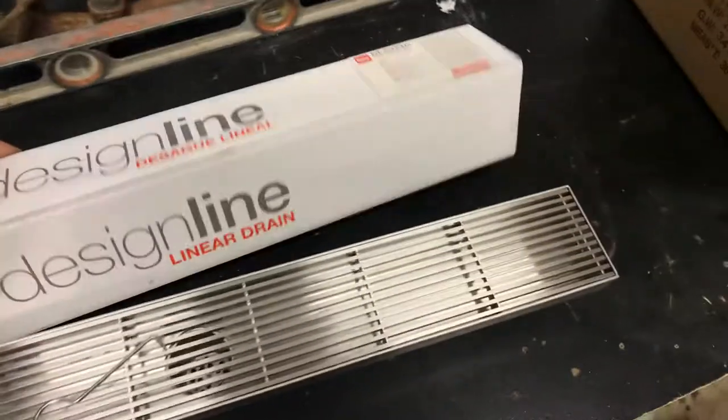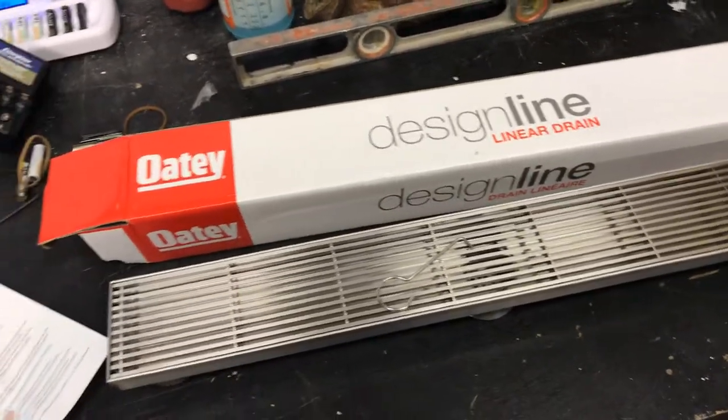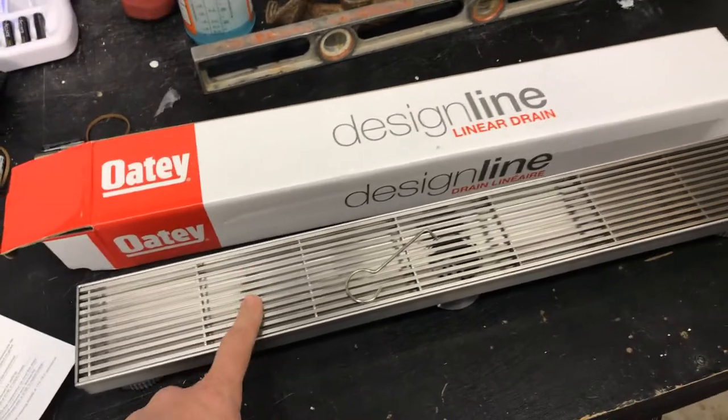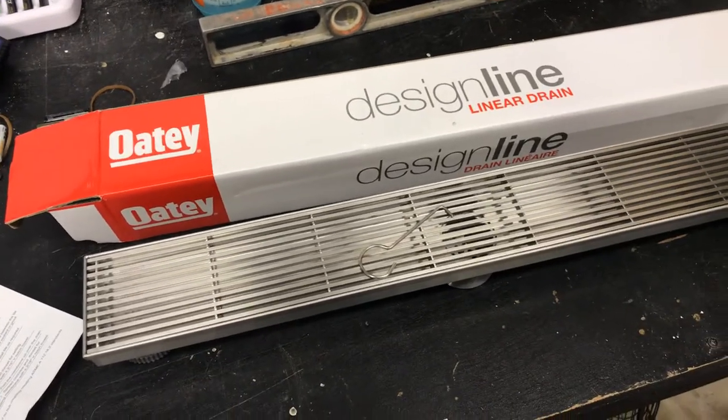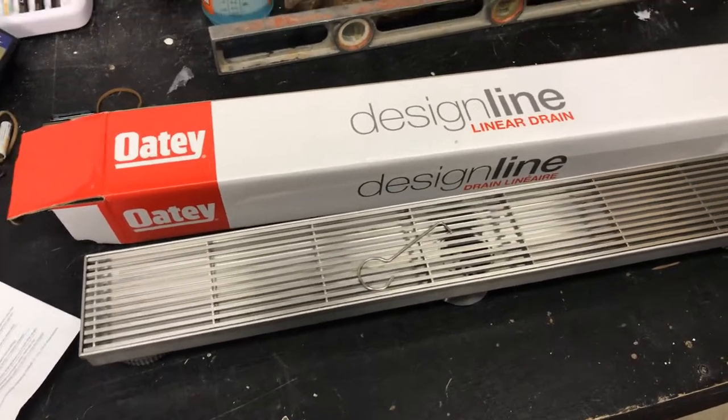I really enjoy it and I can't wait to get this installed. I've been waiting to have my shower remodeled with one of these nice drains. I hope you enjoy it as much as I do, and I'll keep you posted after the install.